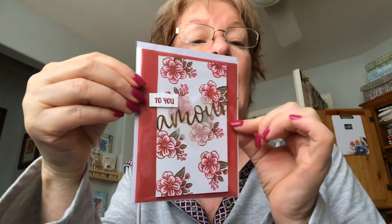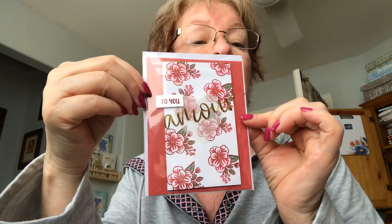I added 'amour to you my love' and it will make a darling valentine card or Christmas card.